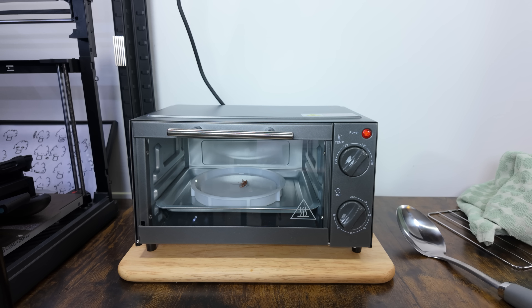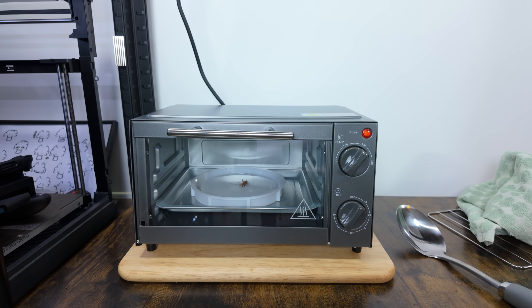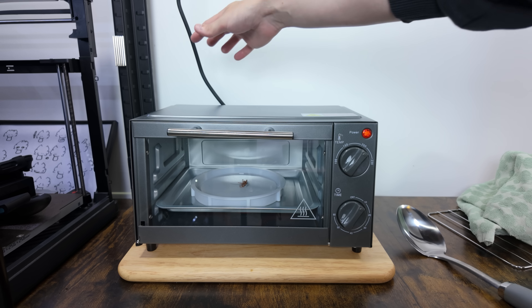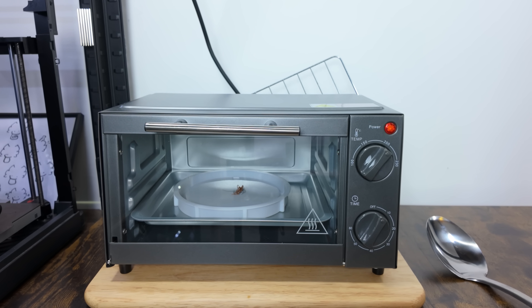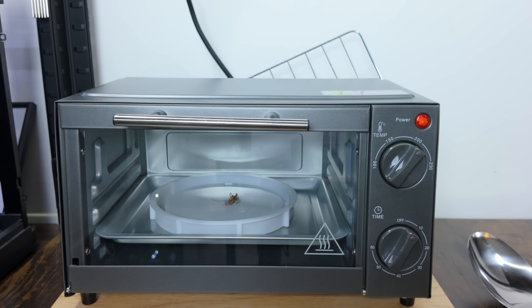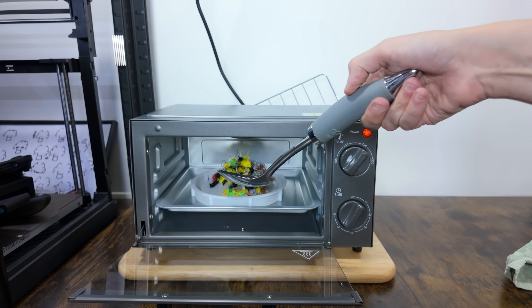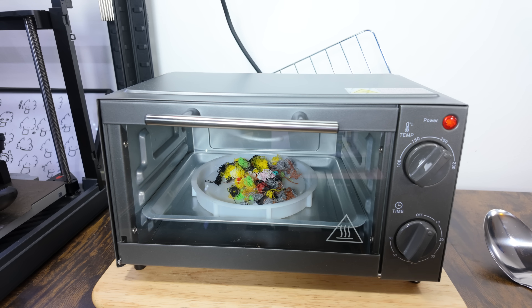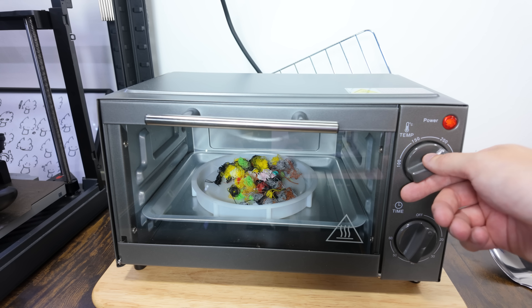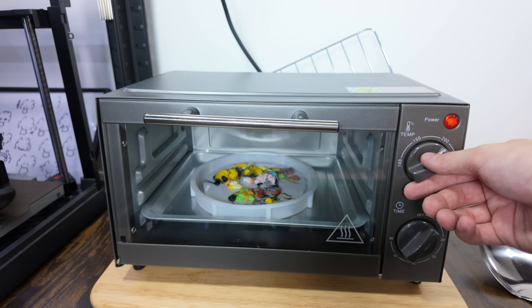It's been about two minutes and it's still not hot at all. It's just about untouchable — I'd say it's like 80, 90 degrees. Should this cable not be touching? Oh, the filament's started to melt — I can see it slowly wilting. Let's put some more in there. It's been about five minutes and I think I'm going to turn up the temperature. It's actually started to melt, so I'm going to turn the temperature up a little bit more.